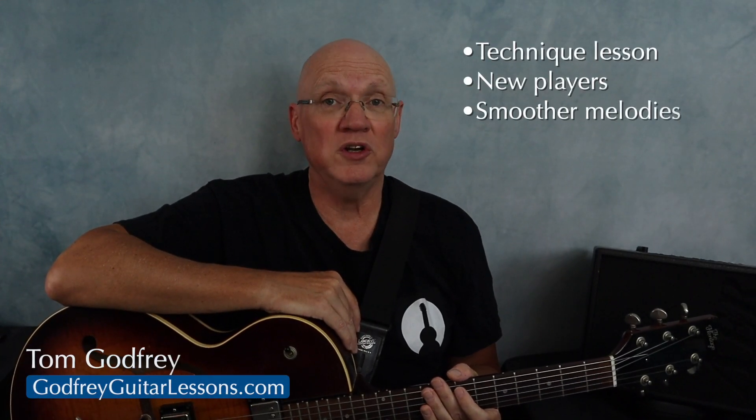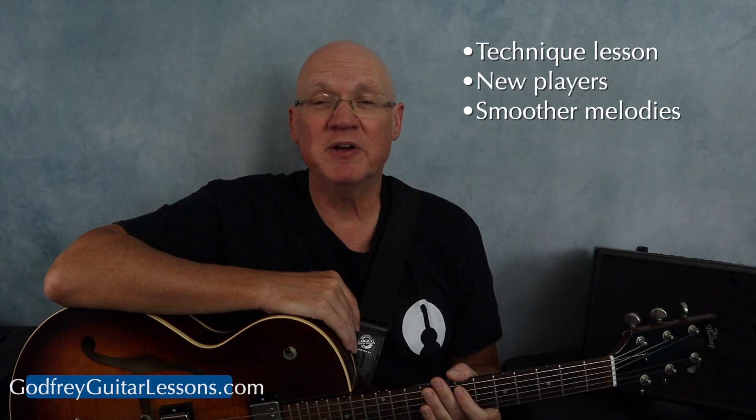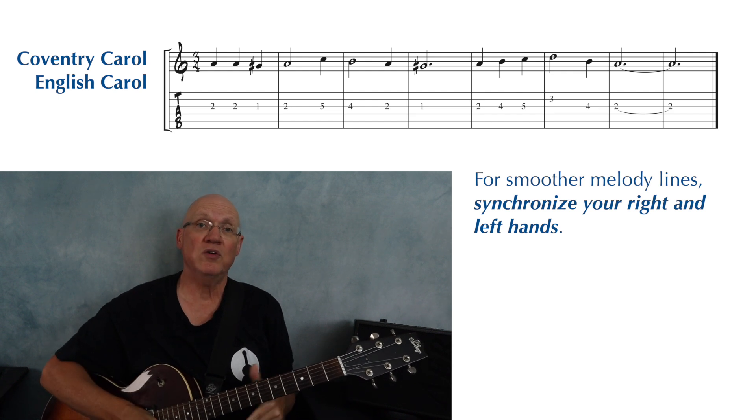This is a technique lesson for newer guitar players looking to smooth out their melody playing and add a little bit of polish. The key to smoothing out your melody playing is synchronizing your picking hand with your fretting hand.